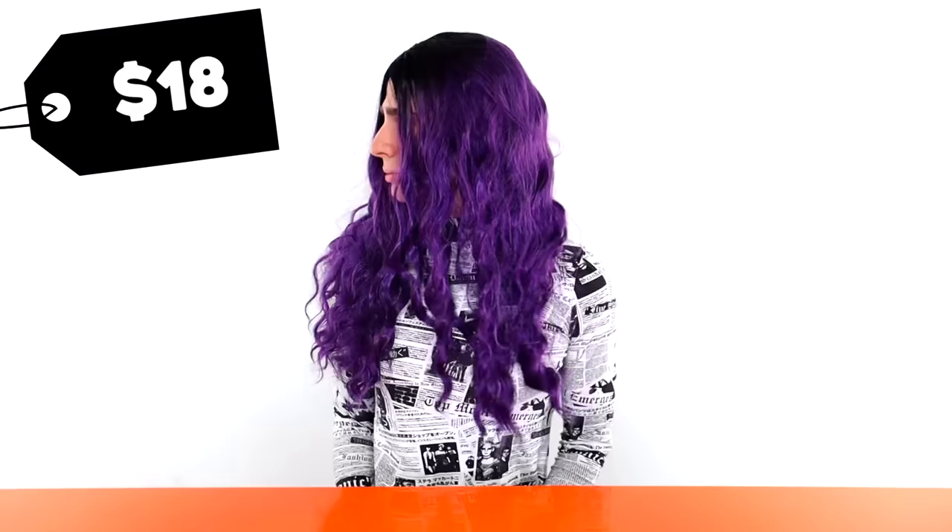Hi beautiful. If there's one thing I know how to do, it's turn a shitty cheap wig into a beautiful one-of-a-kind masterpiece sometimes. So today is a sort of tutorial, sort of challenge to myself. Can I turn this wig? Yes, this wonderful $18 Amazon wig. Can I make this thing wearable? We shall see.